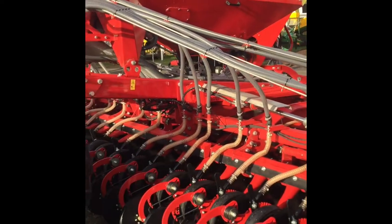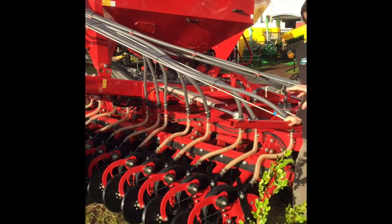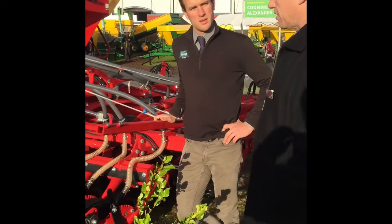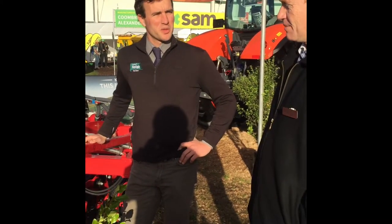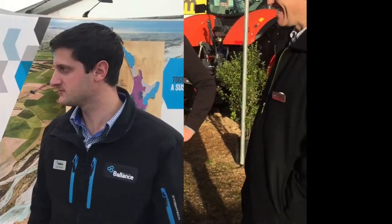And this is the drill here — this one is 6 metres, and there's a wider 8 metre option as well, and then there's a smaller 4 metre option as well. So a range of different options. Thanks for your time, Richard. So just reporting in from the field days, looking at some new innovations.